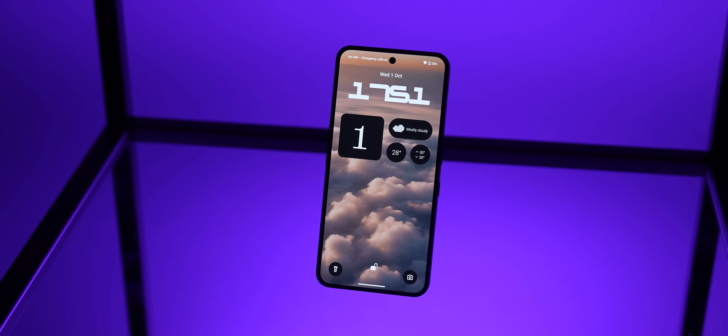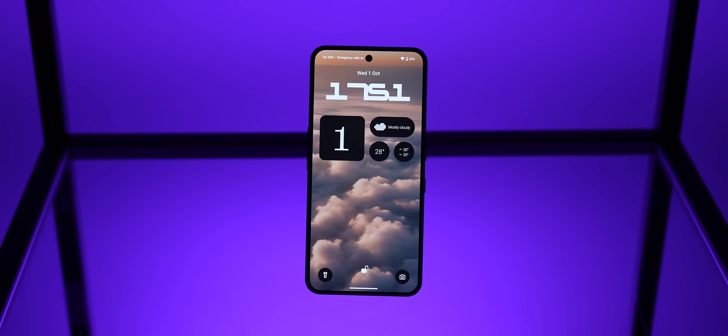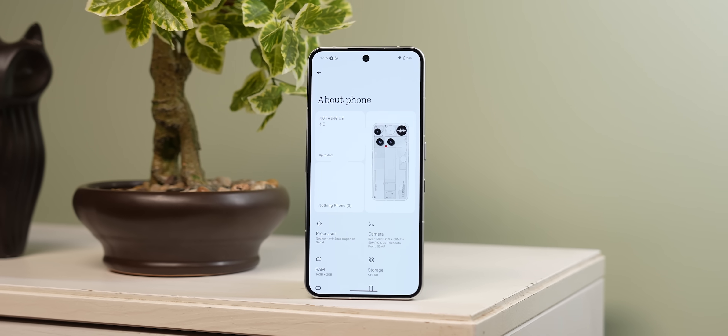Nothing OS 4 overall brings minor but interesting changes. If you want to try it out, you can, but I'd suggest against it as I said at the start. There could have been more, but it's too soon to judge — we'll continue tracking the progress of Nothing OS 4 and give you more updates. Alright, that's it from me. I'll see you guys in the next one. Until then, keep tracking and stay safe.